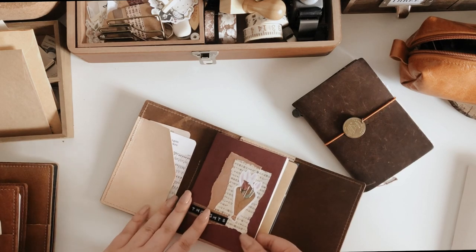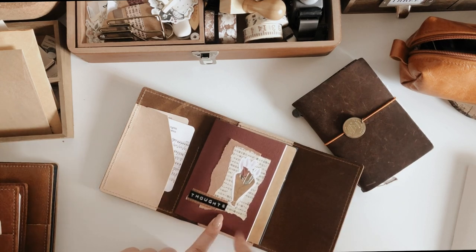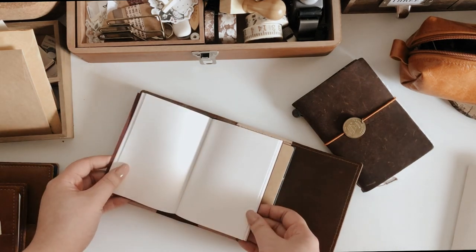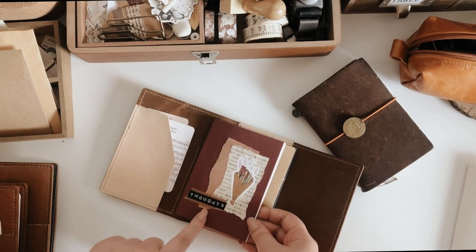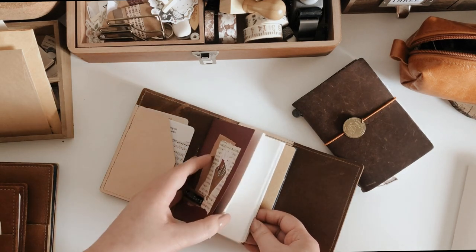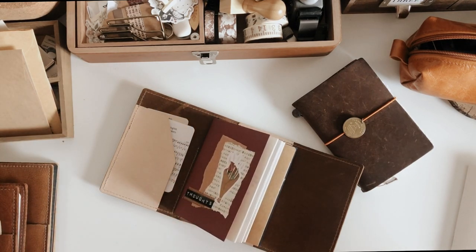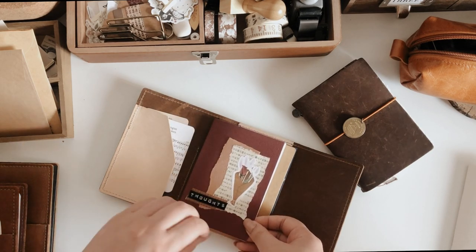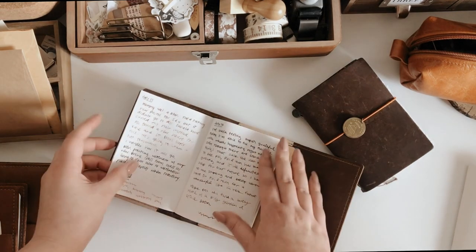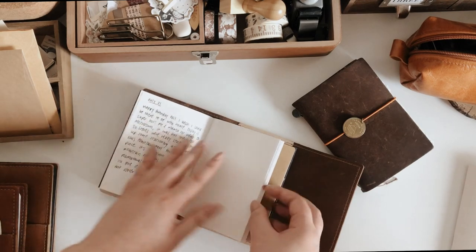The first insert I have is a blank insert from Traveler's Company — I believe it came free with one of my passport TNs. I use this for thoughts, so it's basically just journaling, straight text. If I really want to I can decorate, but I haven't done so yet. I try to do an entry every day but sometimes I get busy and that's totally fine. I have this beautiful cover I made — it's literally just text and me testing how my fountain pens work.